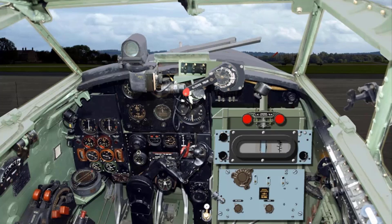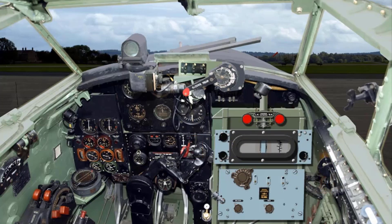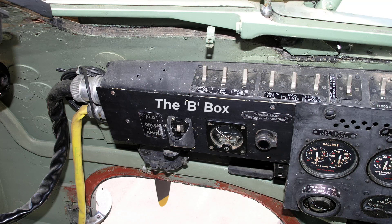After warming up, check the operation of each engine-driven hydraulic pump. Open up one engine to 2000 revs per minute and lower and raise the flaps. Failure of one engine-driven pump will be indicated by sluggish movement of the flaps during one of these tests. With the starboard engine opened up to 2000 revs per minute, check that the generator is charging.